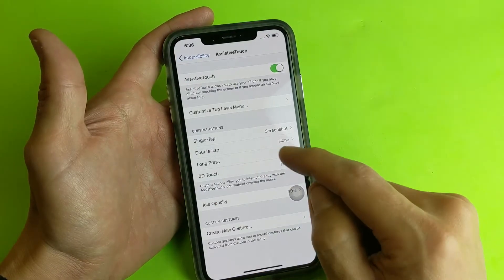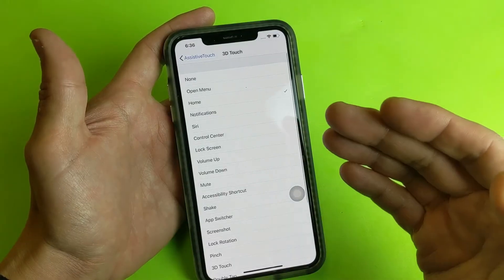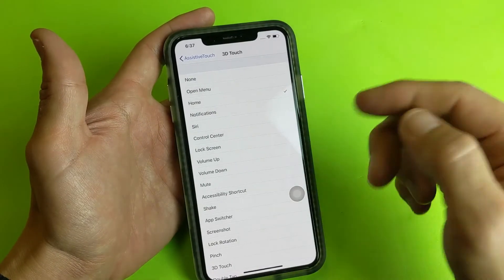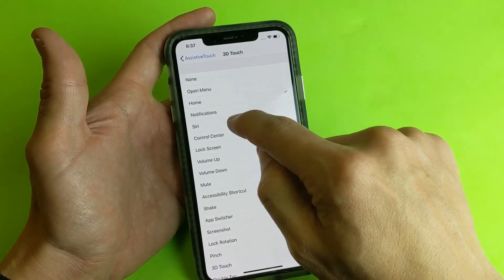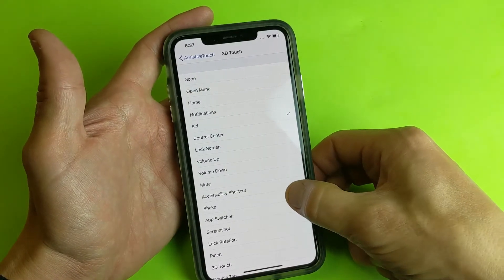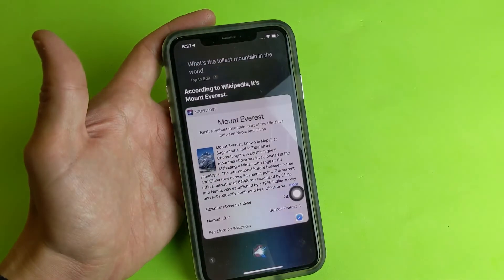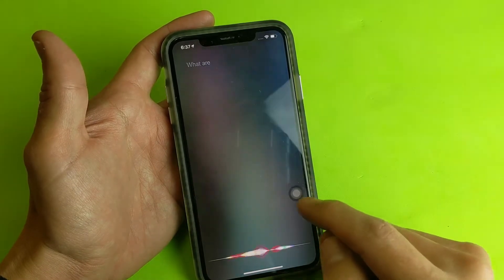What I would recommend is, instead of leaving it at single tap, do 3D touch. 3D touch is basically if you just hold down the button a little bit harder than usual. Let's go ahead and make this 3D touch and set it to Siri. Now in order to activate Siri, I press down a little bit hard on the icon. 'What's the tallest mountain in the world?'